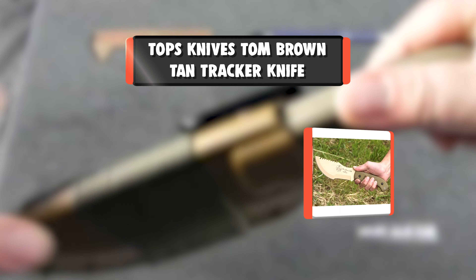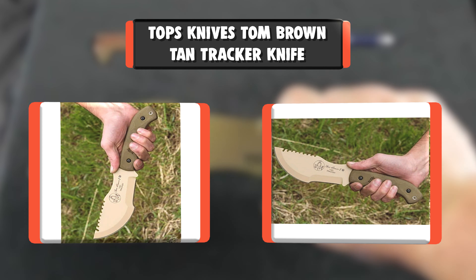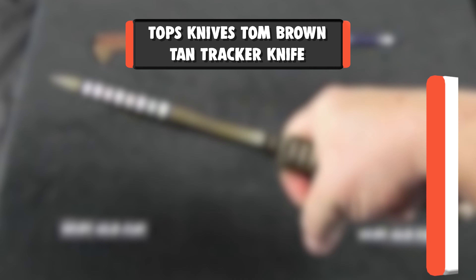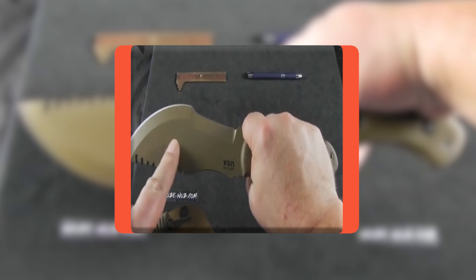Number 6: Topps Knives Tom Brown Tan Tracker Knife. The highest quality knives around. Our knives are tools designed and built using the extensive knowledge and real life experiences of many operators with backgrounds in military, law enforcement, outdoor professions, and martial arts.